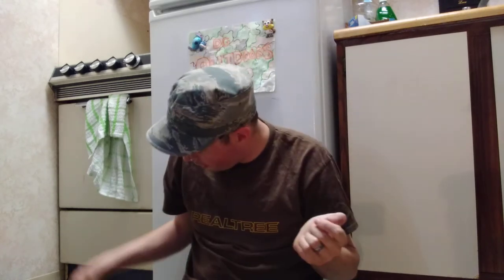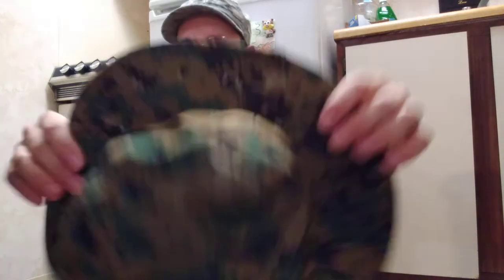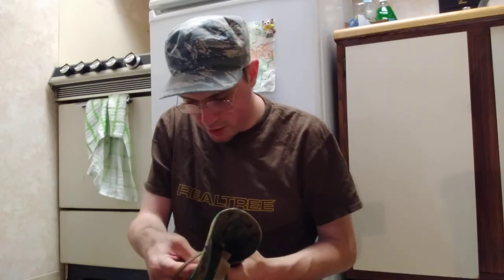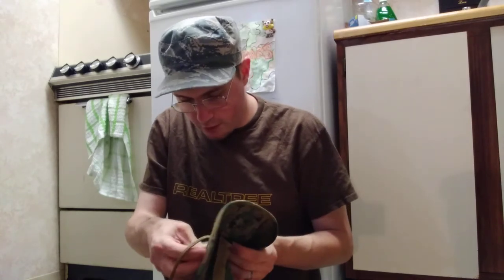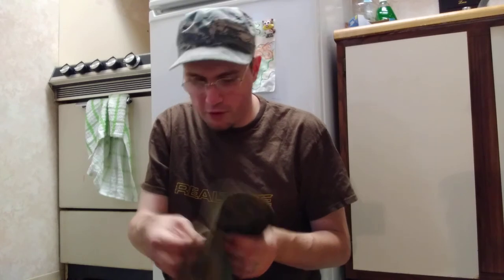The next one I have is the U.S. Marine Marpat Woodland, and this is also a size seven and one-fourth hat. It's the True Spec hat, sun hot weather type 2. It is 65% polyester, 35% cotton.